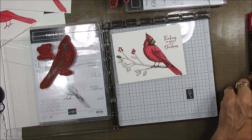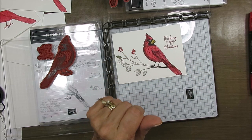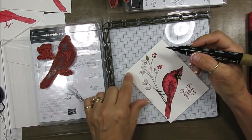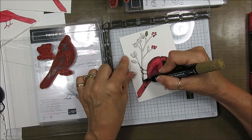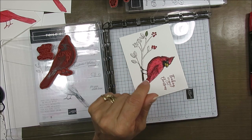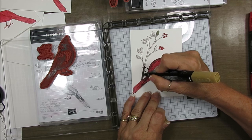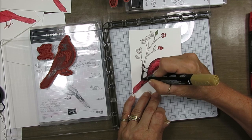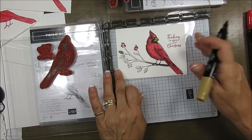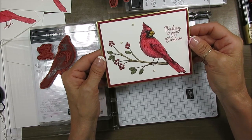I did all my berries with Poppy Parade, the dark one. And for the branch I used Soft Suede — I considered switching to the dark one, but I went back to the light one. I'm just going to lighten that up a little bit, and then that gives more definition. So that's what I've done for the branch: the light Soft Suede. And voila, you get this — very simple.